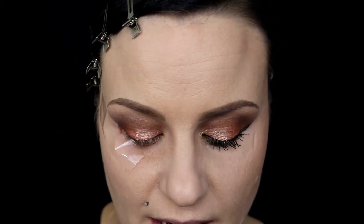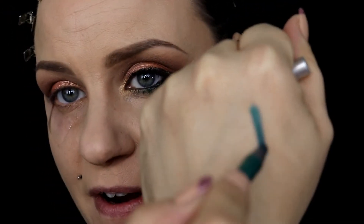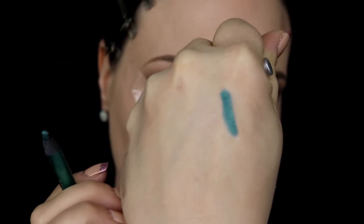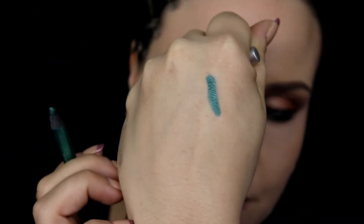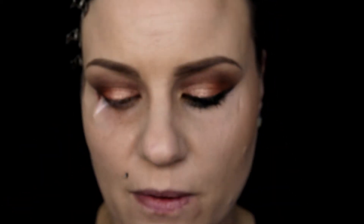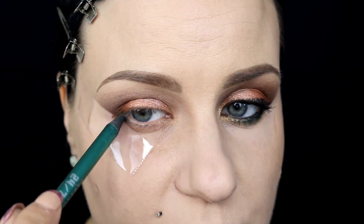Next I'm taking an eyeliner from Urban Decay in the shade Covet — let me swatch it for you. It's a very pretty deep green, like this color is legit, so beautiful. I'm going to take a little bit of this and apply it right underneath my lower lash line.